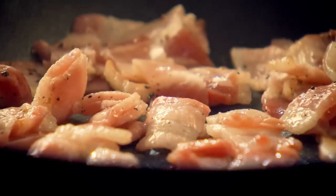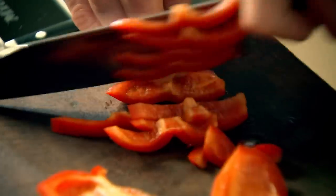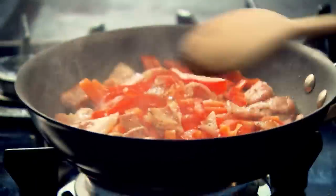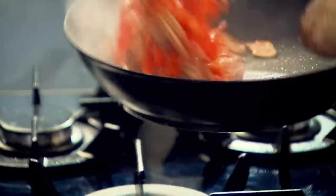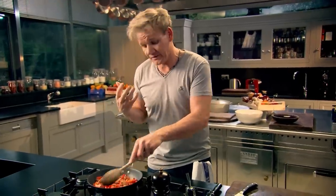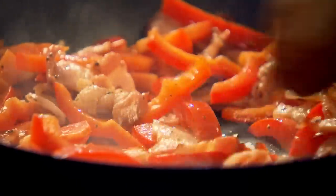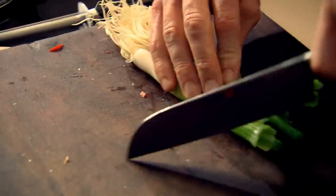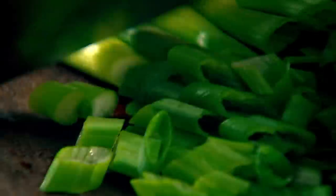Turn down the gas and now start adding your veg. Roughly chop a red pepper and add it to the pan. The peppers and the bacon take the longest, so they've always got to go in first. The peppers have been cooked in the rendered fat from the bacon. Then the spring onions — just bunch them up, slice them on an angle so they come like little green diamonds.